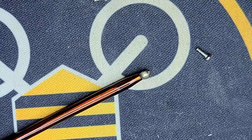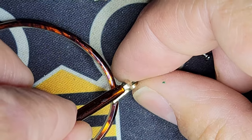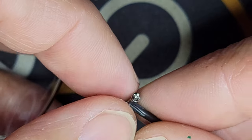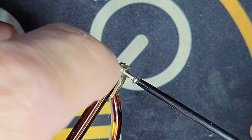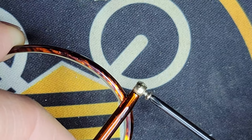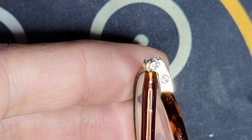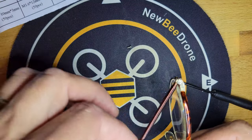We're going to put in our arm like that, take our screw, and thread it in. There in is a repaired arm on the glasses.